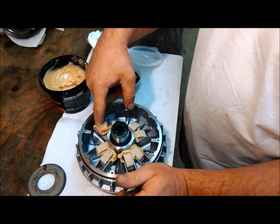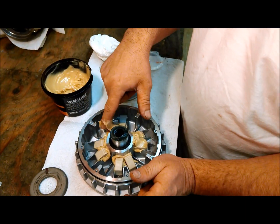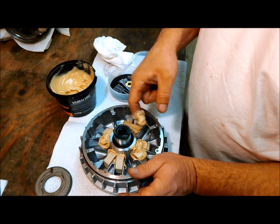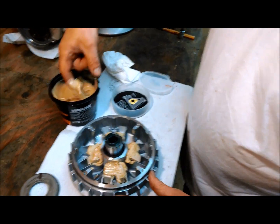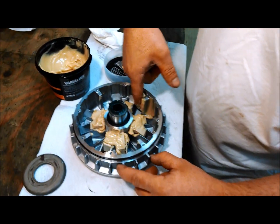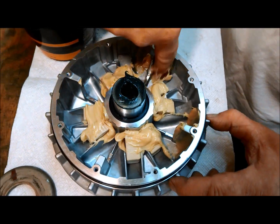Once you've got all of them in there, go ahead and put a little bit more grease on top of them. The same goes for where the can plate goes — you want to make sure there's plenty right on the side of each one of those so the can plate doesn't get dry.